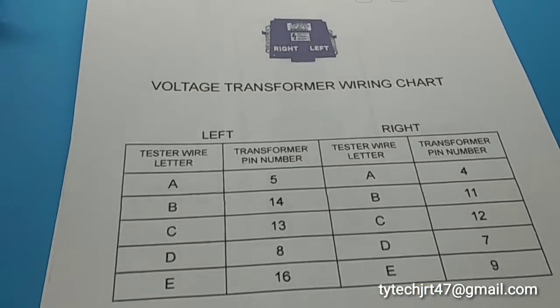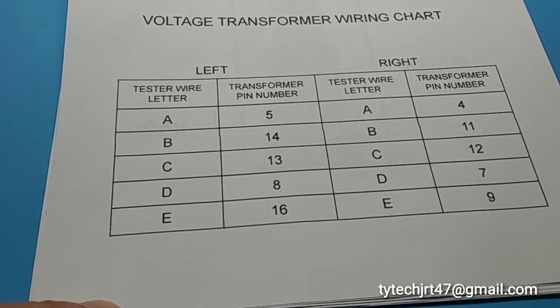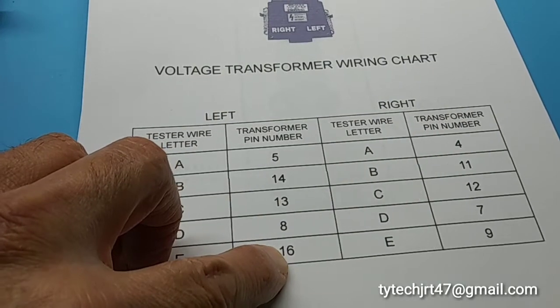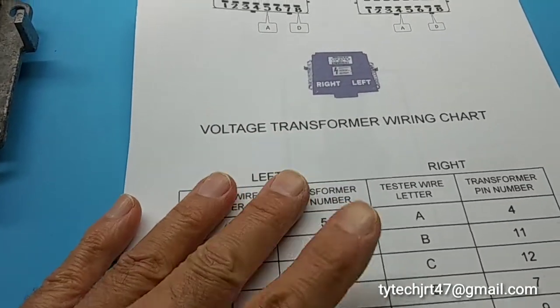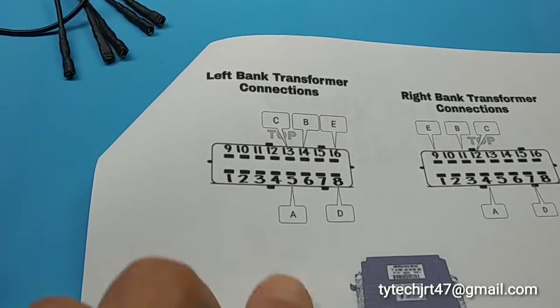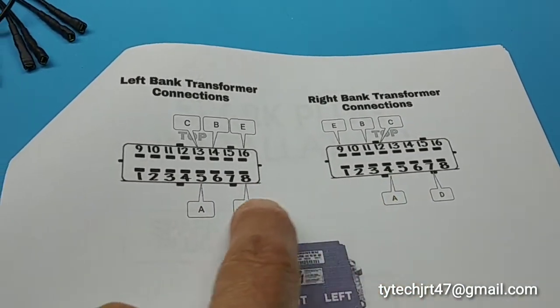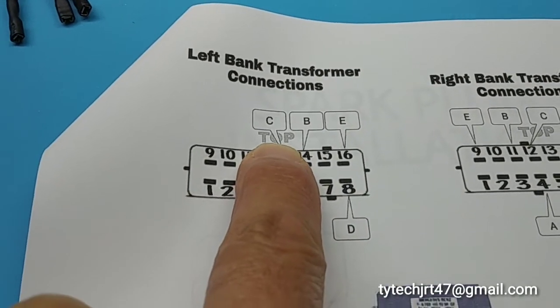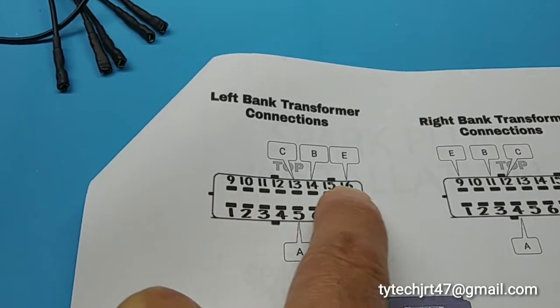There's also a chart which is basically the same thing. You have the left and the right and you will correlate A, B, C, D, and E to the correct pins. The pin out information here references which pins are which, and it's actually denoted in both of these illustrations. You can see the pin out, mentioning the top of the connector — pins one through eight and then nine through sixteen.